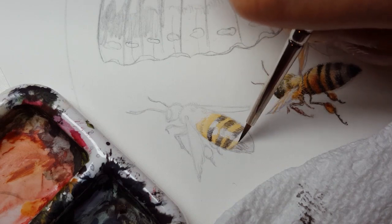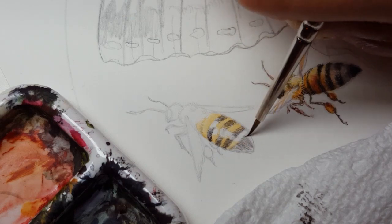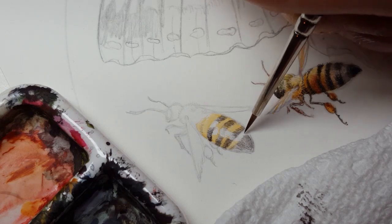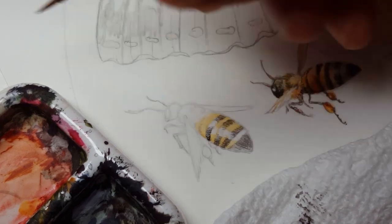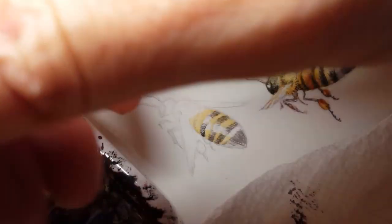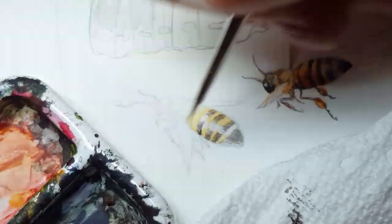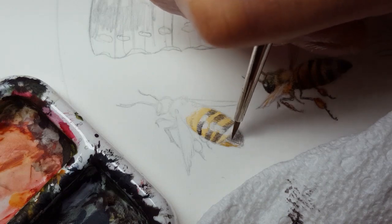This is a situation where sometimes people ask do you use any sort of masking fluid. At this scale it's not very necessary — it's just so small it's easier to paint around something like that. The underside has a little bit of yellow, more of the gamboge.